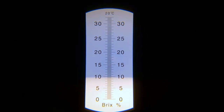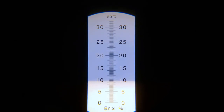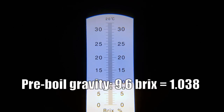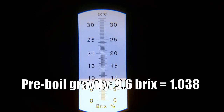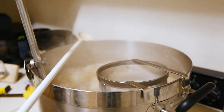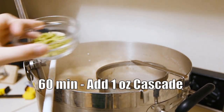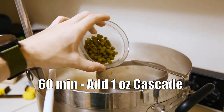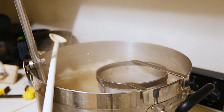Our pre-boil gravity reading is about 9.6 Brix, which converts to about 1.038 — just one gravity point higher than our target, so that's a pretty good start. We've reached our boil now and we're going to add our first hop addition at 60 minutes: one ounce of Cascade going in now. We'll come back in 40 minutes to add the next hop addition.